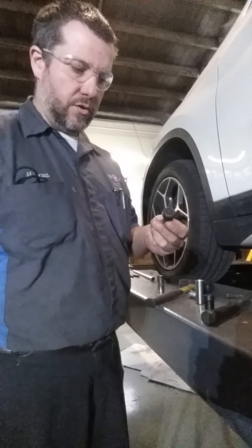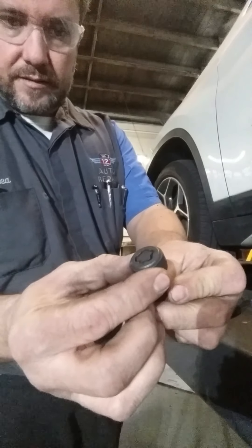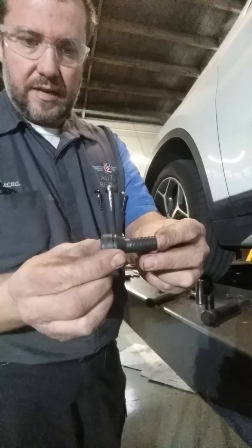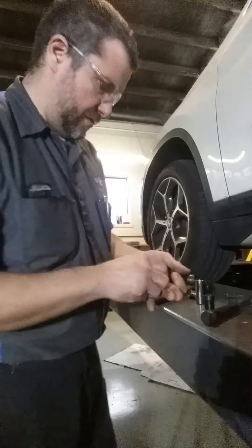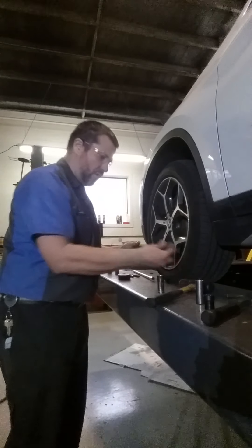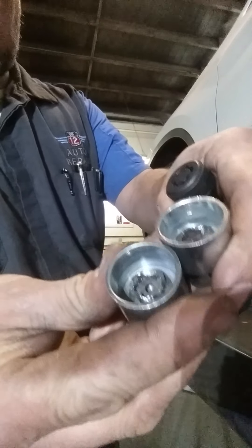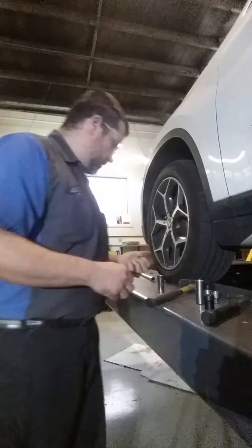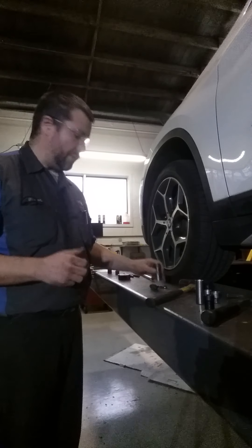Hello, I'm making a video to show you how to remove these BMW locking lug nuts. The customer's are on so tight I cannot take them off. They ended up buying a second key, but they're too tight and still not coming off — it's just stripping the key and damaging the lug nuts. So I found a video that showed me how to remove them and I'm gonna make a video as well.